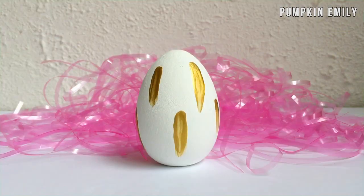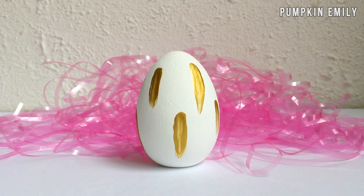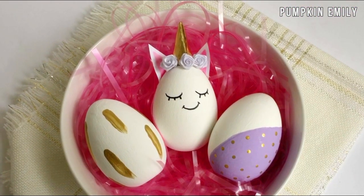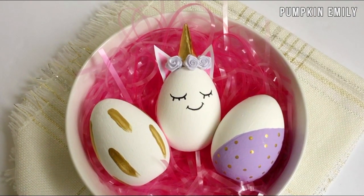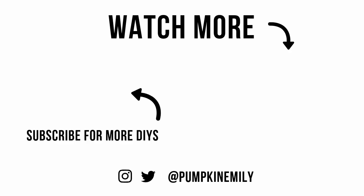You can put the eggs in anything that you want — I placed mine in a bowl of pink Easter grass. And that's how you make all these Easter eggs! In the comments down below let me know what you think about these DIYs. If you liked this video give it a thumbs up and subscribe to see more DIYs. I will see you in the next video, bye!